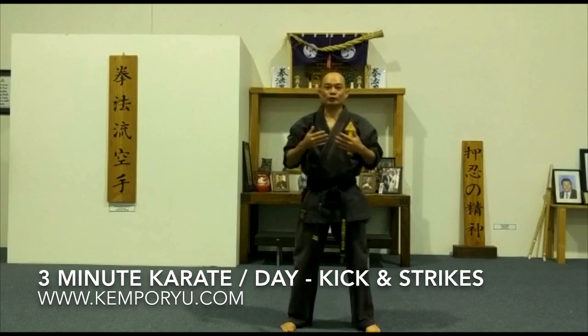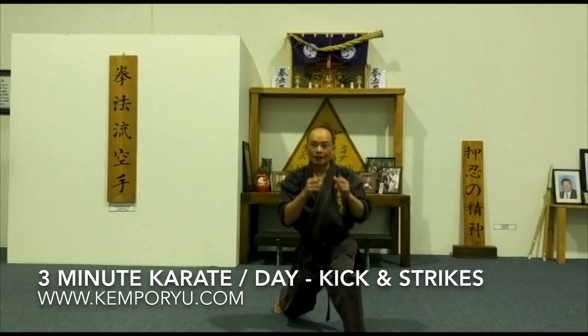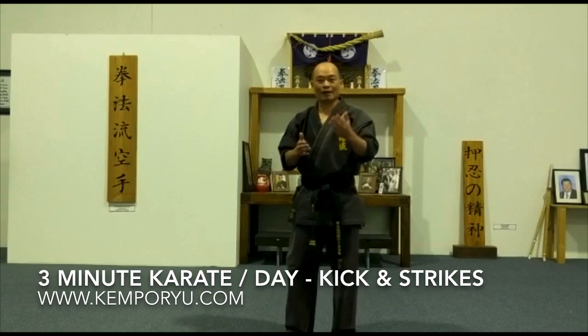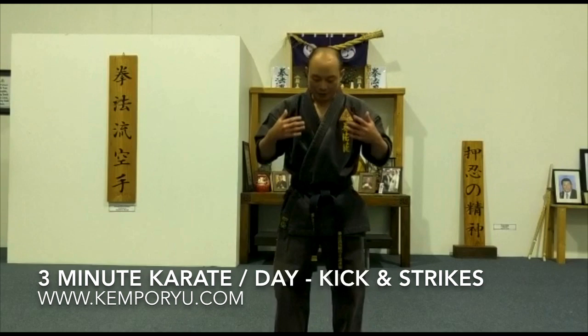Once you've done all of that, if you feel you're improving and you can get all your key points correct — for example, your elbows are in, your strikes are all going to the same place, and your magu knee is chained in — you can move to sets of ten on each side. Keep doing this for three minutes a day and over time your legs will be stronger, faster, and more flexible. Thank you for watching today's 3 Minute a Day Karate.